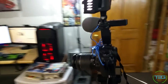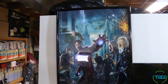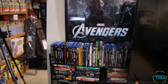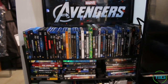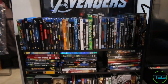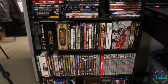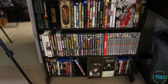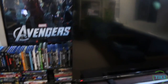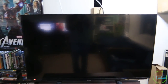Over here I have a poster given to me by my wife for either my birthday or Christmas. Below that I have some of my DVDs — not in any particular order, just ones I've recently watched. There's some anime, some other movies, stuff like that.